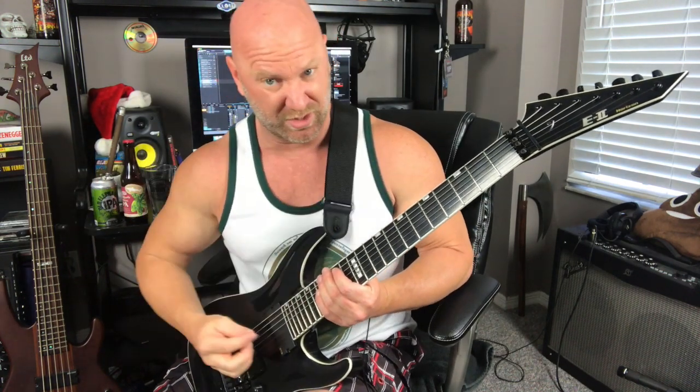Now let's tackle the actual death metal riff. I'm gonna play it at normal speed one time, and after that I'm just gonna pick the single notes and throw the tablature up during that part so you can see the single notes on the tab. Here it is at regular speed.